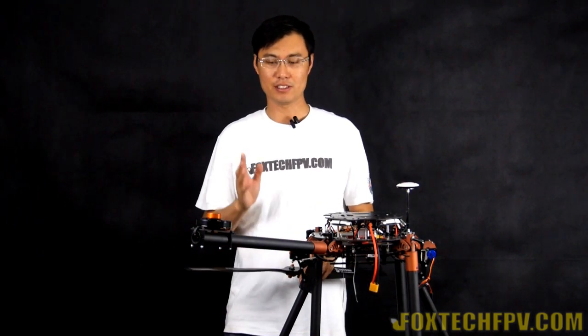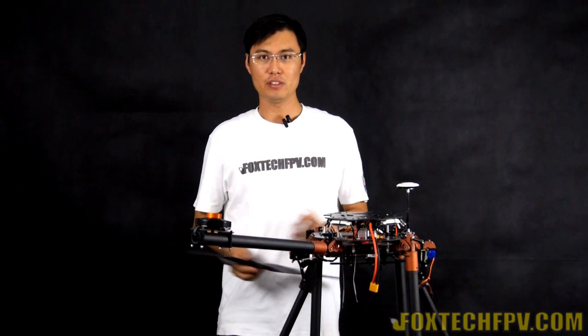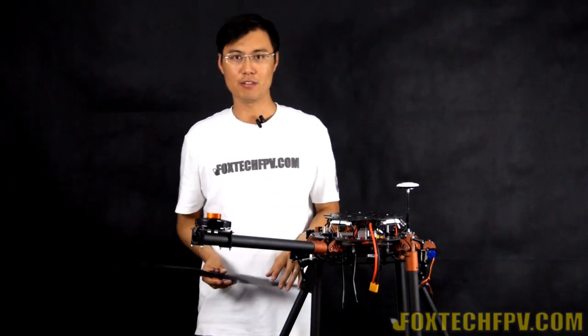Hi guys, this is Fu from Foxtech and what we are seeing is Foxtech's new quadcopter, the Devourer 130. The wingspan can reach 2 meters with the propeller mounted, which makes it huge and not easy to carry.